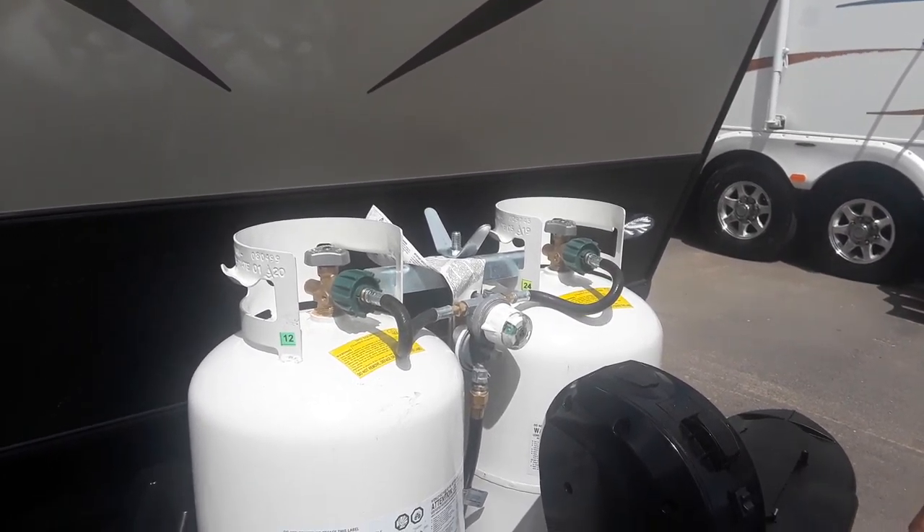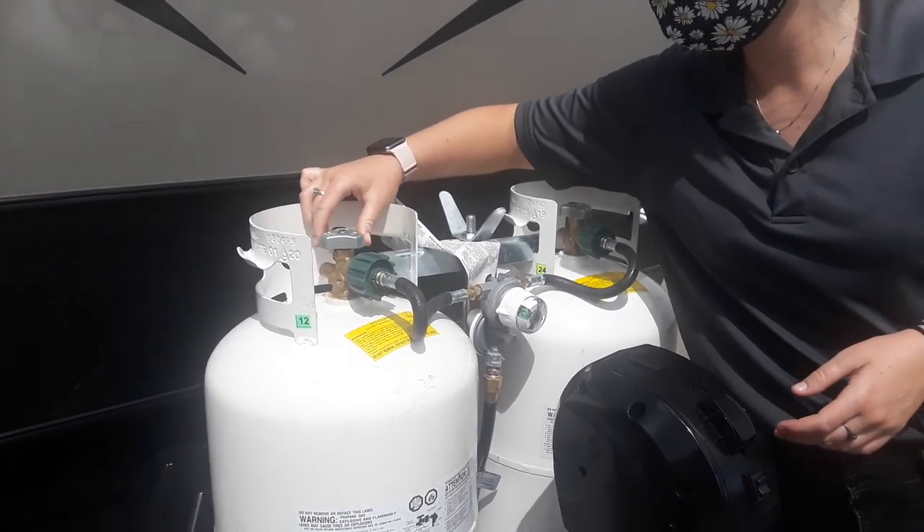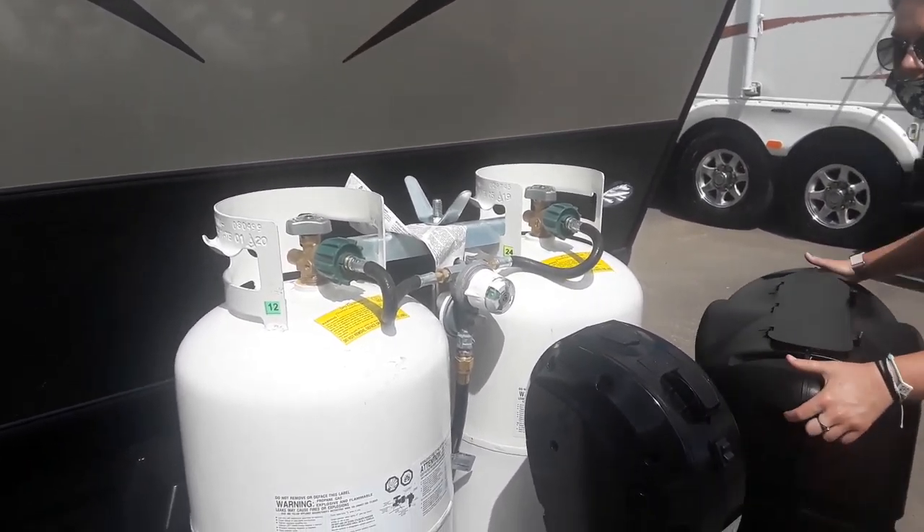So if you want to turn off both tanks, you just turn it straight up — you'll just close it. That's the only way to keep them closed. You'll just have to close the knob on the top.